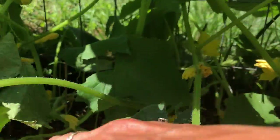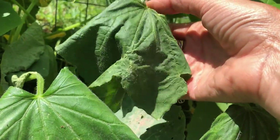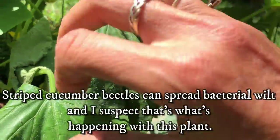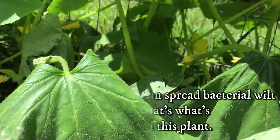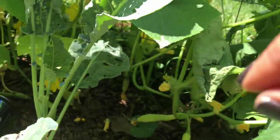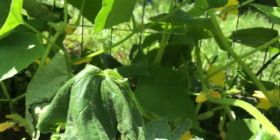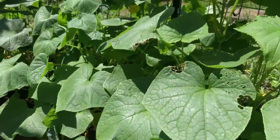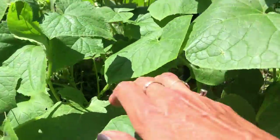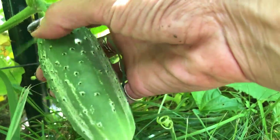How about one more? See this? I don't like to see this — this is caused by those little stinkers, the striped cucumber beetle. I don't like that. Pretty sure I saw a really big one this morning when I was out here. All right, here's one — that one's good.